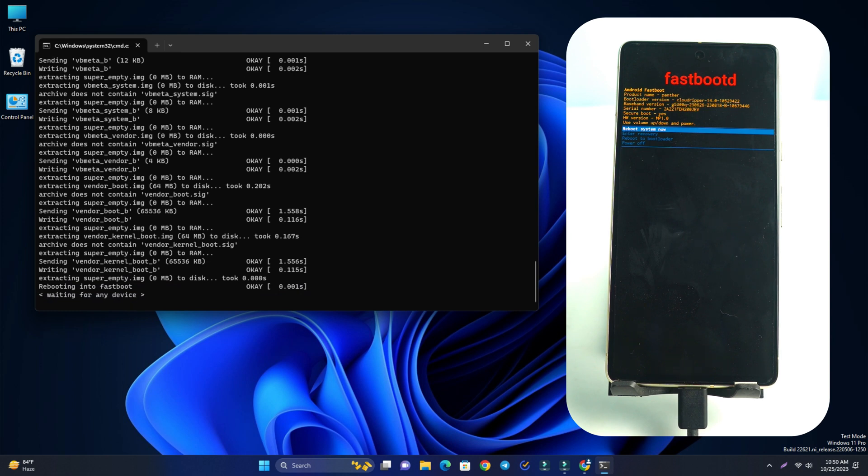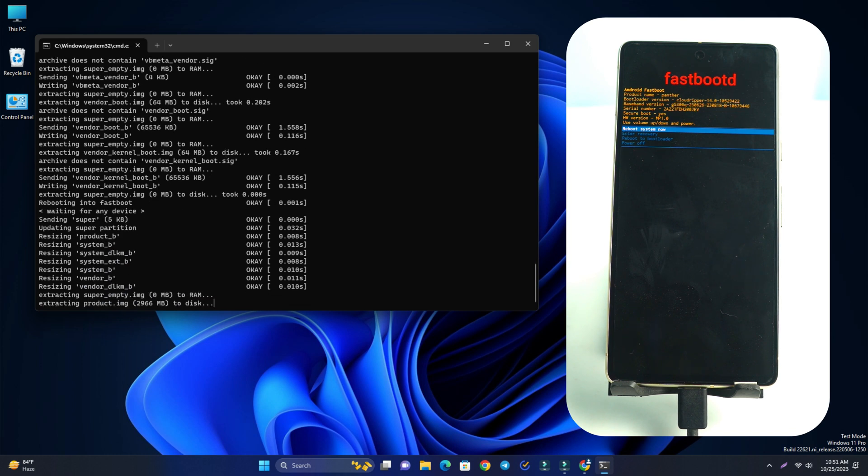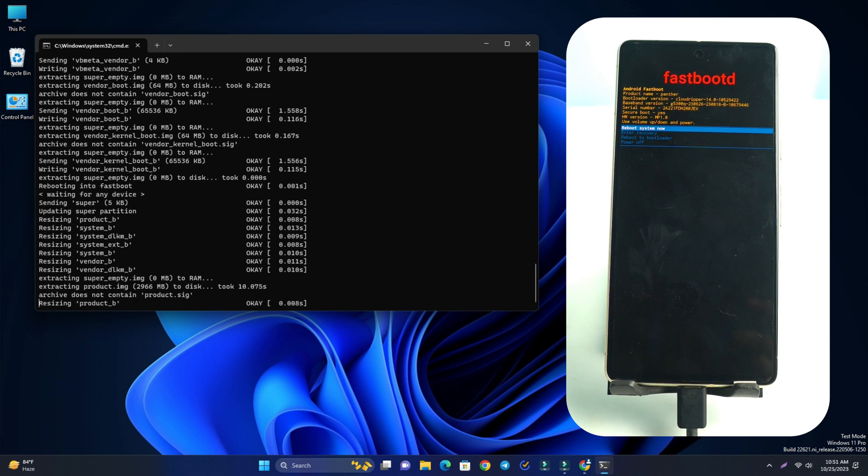If OEM unlock is enabled, just run the unlock command and then flash. But if OEM unlocking is disabled and the phone is bricked, this method will not work. Now just click 'flash-all'. The flashing process takes about 5 to 8 minutes — wait a moment and the phone will be flashed back to factory firmware.